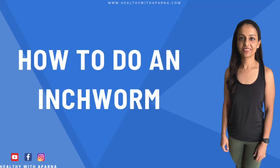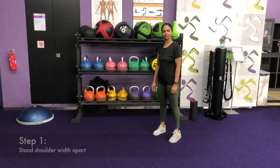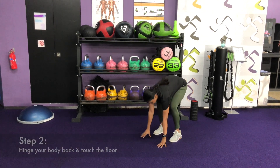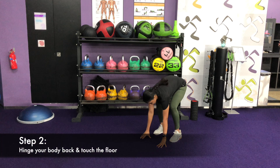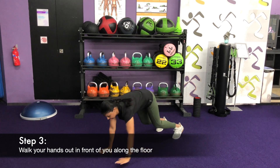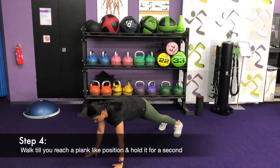Now let me show you how to perform inchworm. Stand straight with shoulder width apart. Hinge your body forward and reach your arms towards the ground. Walk your hands out in front of you along the floor, keeping your feet in place.